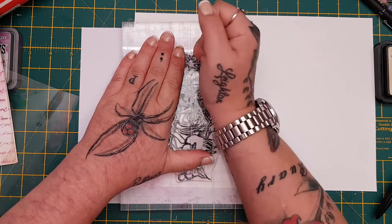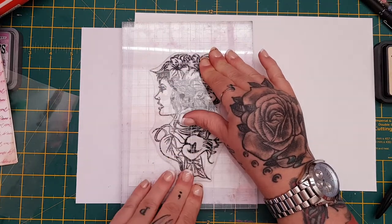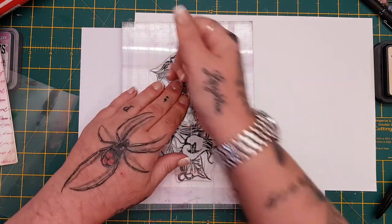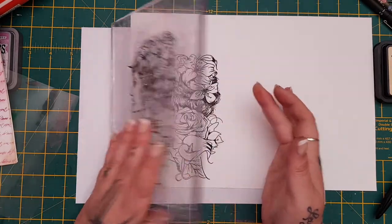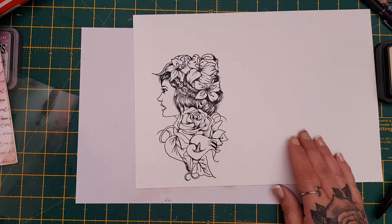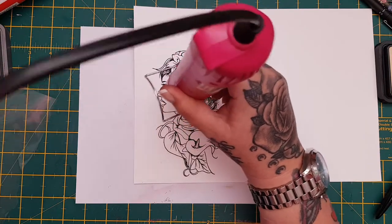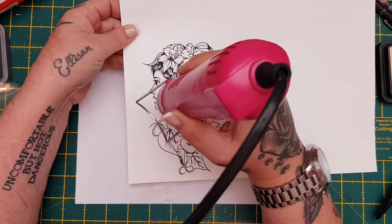If you wanted her face the other way you could stamp her onto acetate and flip her. Let's just make sure — because she's such a big stamp — that I've got all of it stamped down. Wow, look at that, really really cool quality stamps! I'd better dry her a wee bit as well because the Versafine will definitely smudge. So let's just make sure it's dry-ish.